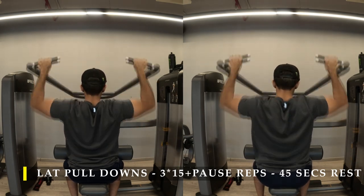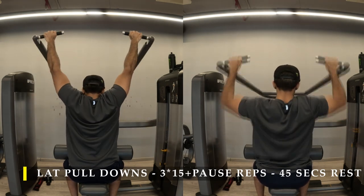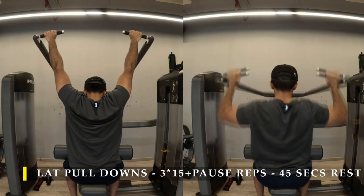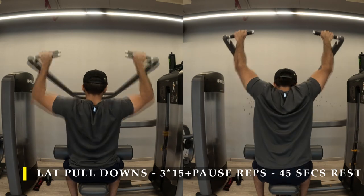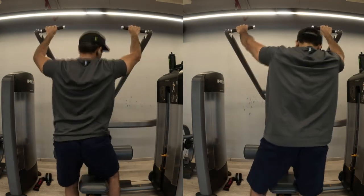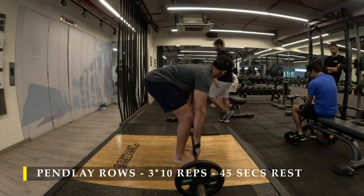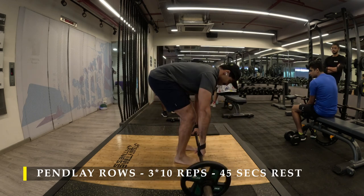I try to cut the range of motion a little short to make sure I don't fatigue my biceps before my lats. You might not face this challenge at all, but I wanted to share it since it's something many of us face once in a while. After completing those, I moved on to Pendlay rows.